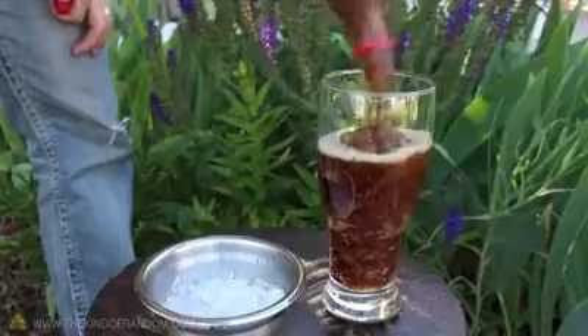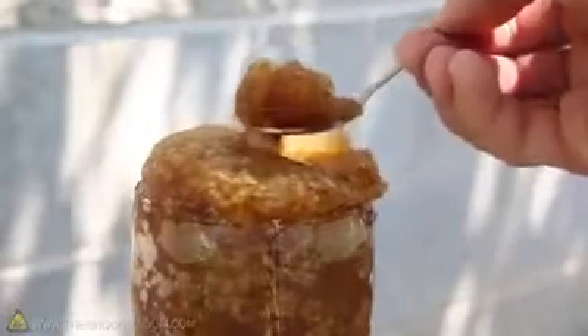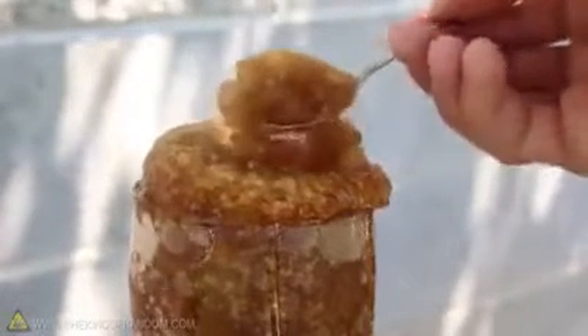Pour it in a glass and you'll get a good idea of how thick the slush really is. And when it starts pushing up at the top, you can see it's a light and fluffy, delicious carbonated ice.